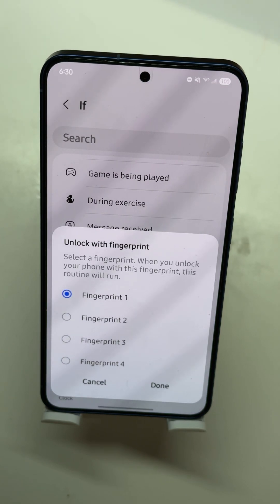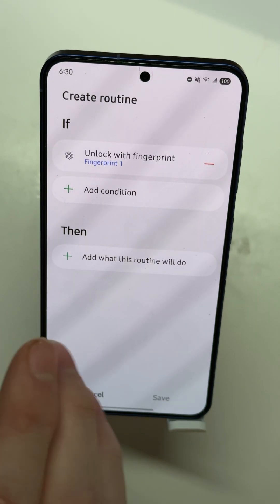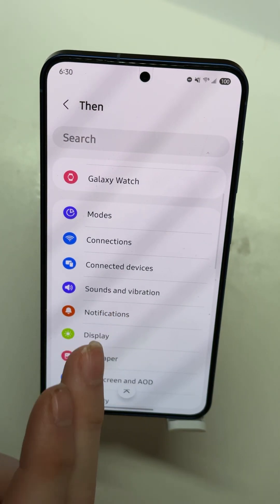When you set up your fingerprints, I recommend you name them instead of just having Fingerprint One, Two, Three, Four — that way you know which finger is which. I didn't do that, so mine just has numbers. We're going to choose Fingerprint One, which I believe is my thumb, as that's usually the one I set up first. So unlock the phone with Fingerprint One.